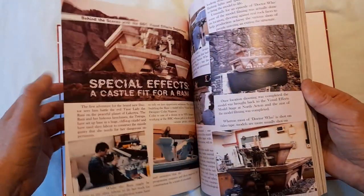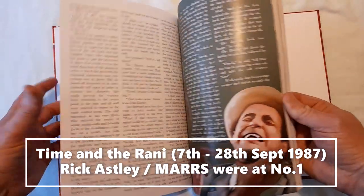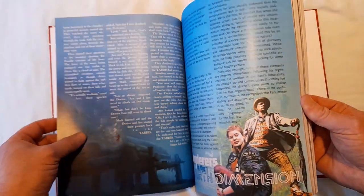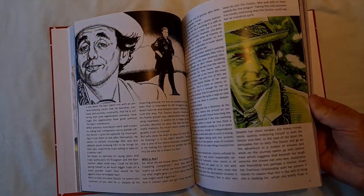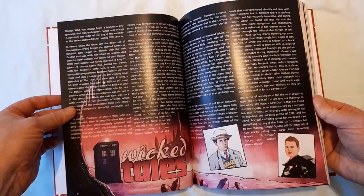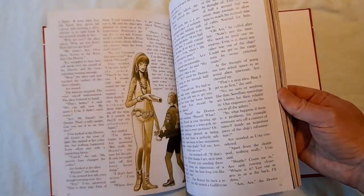Very nice features — special effects, 'A Castle Fit for a Rani.' More stories. I like the way it changes color — white background, dark background — it just makes it feel very annual. That's what you want. 'Wicked Tales' — well, we can but hope.